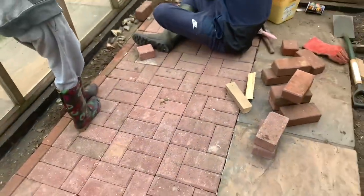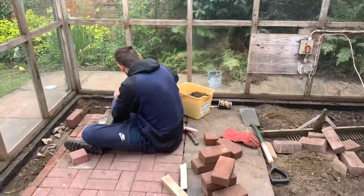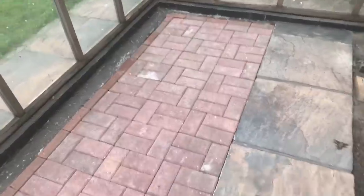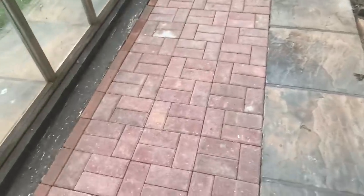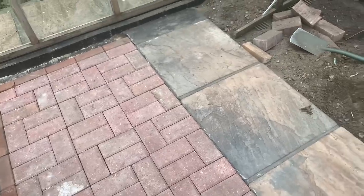Lee, you've never done this before, have you? Lee has finished this side of the bricks — the edges have been pushed down. We're keeping these slabs in the middle, and then tomorrow they're going to finish on the right-hand side. It's really flat. It's great making use of what we already had. I can't wait to actually use this and sit in here — it's so exciting.